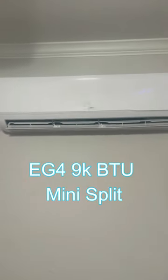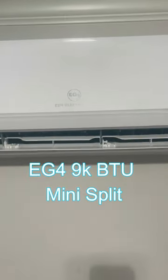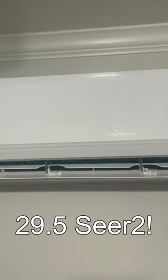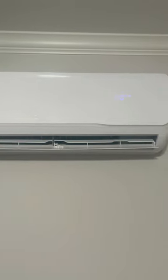I just purchased the EG4 9000 BTU mini split, and it is not the solar version — it is only the AC-connected version, mainly because I only needed to run it at night. This isn't my master bedroom; I don't need to run it in the middle of the day.